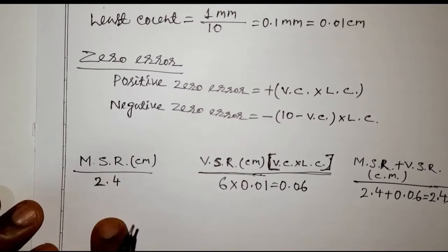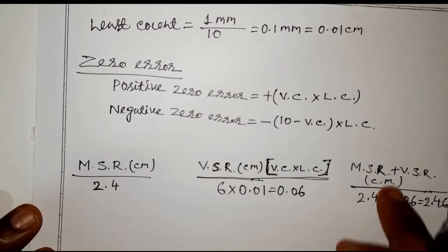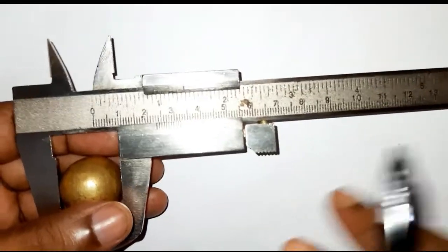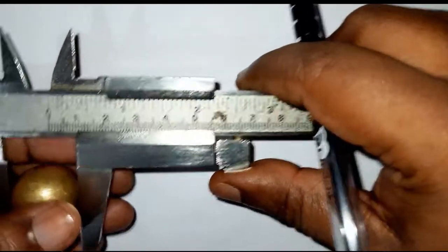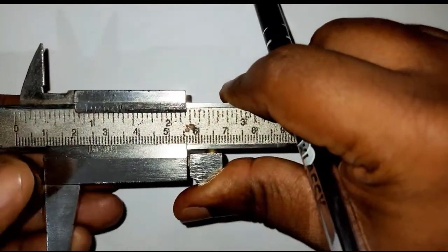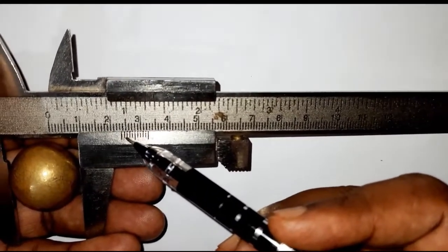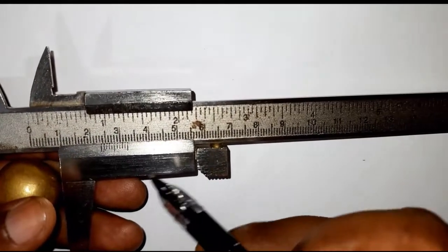To get an accurate reading, we take three observations. For each observation, remove the bob, rotate it slightly, and fix it again. The main scale reading will remain 2.4 cm each time because the bob is spherical. For the second reading, the vernier coincidence is the 7th division, so VSR = 7 × 0.01 = 0.07 cm, giving MSR + VSR = 2.4 + 0.07 = 2.47 cm.